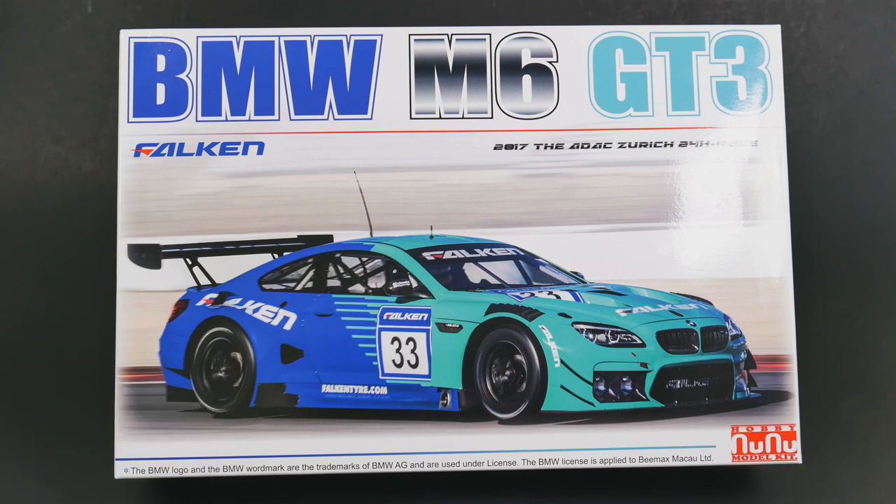This is going to do the 2017 Zurich 24 hour race for Team Falcon. Now this is going to be a modified reissue as we call it, so we are not going to do a full What's in the Box look. Today we are just going to focus on the new bits for this kit.